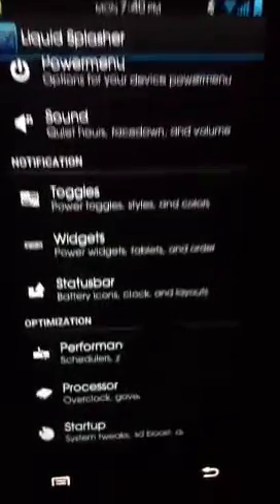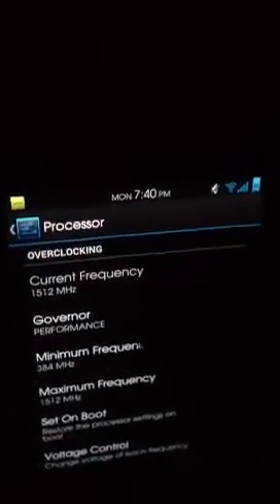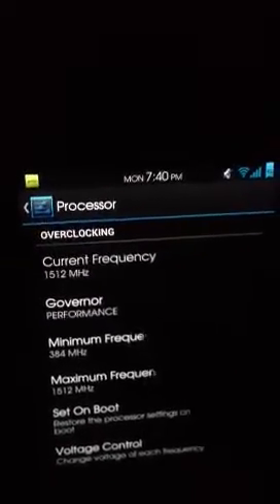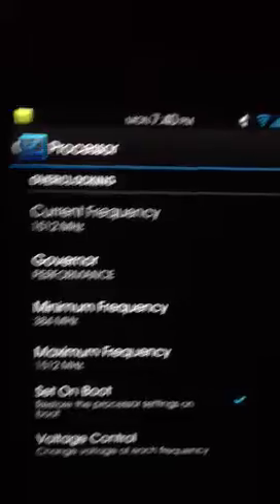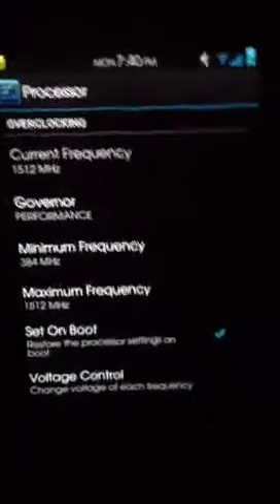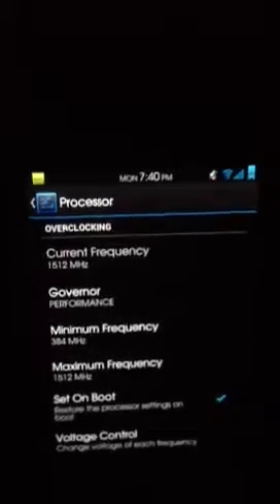For performance, the processor is just running at stock 1.5GHz — 1.2MHz is the base. It's not overclocked or anything. If you want to overclock it, you just need a different kernel, and it's not hard to flash — it's pretty easy.